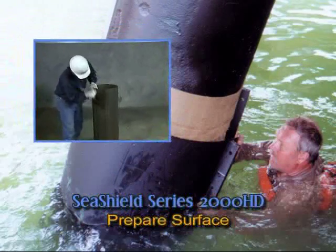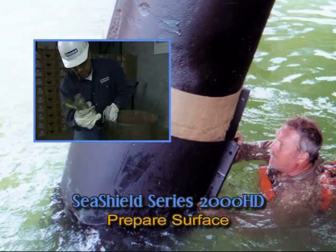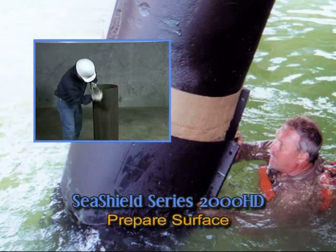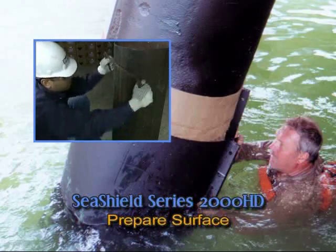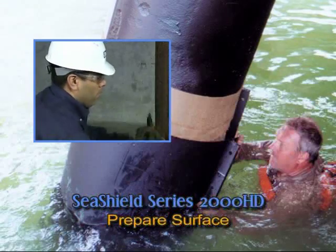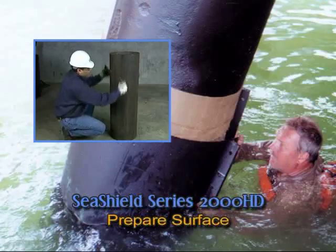Prepare the surface. Remove weld spatter, sharp points, and edges. Remove marine growth, loose rust, paint, and foreign matter by hand and/or power tools, cleaning in accordance with SSPC-SP2 or SP3, hand tool cleaning or power tool cleaning, respectively.